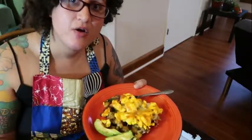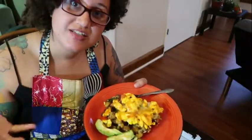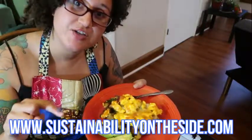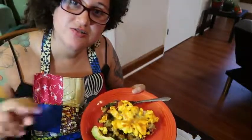If you like what you see, go ahead and click that subscribe button so you can get more of my videos. To learn more about Sustainability on the Side, I will have their website information and all their social media information below. I'm gonna go ahead and finish this dinner. Until next time, Funkies — see you soon!